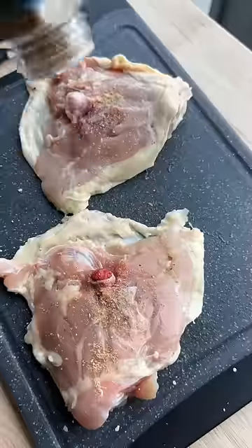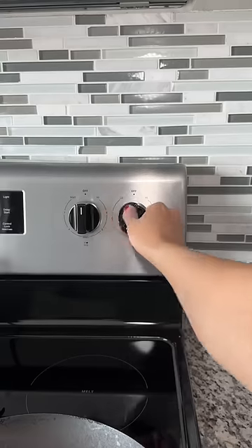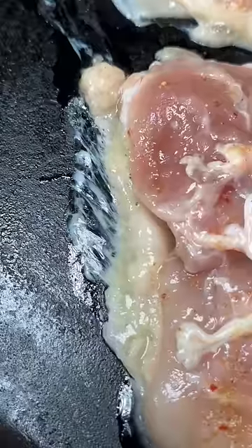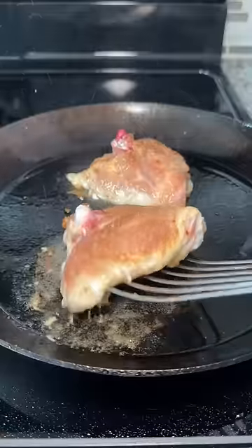When I first made it, I brined the chicken, started the cook in a hot pan, and I also threw it in the oven. I've learned that chicken thighs just need to be simple — season with your favorite seasonings, and start the meat skin side down in a cold pan so the fat can render. And you don't need oil, which is what I used in my first attempt.